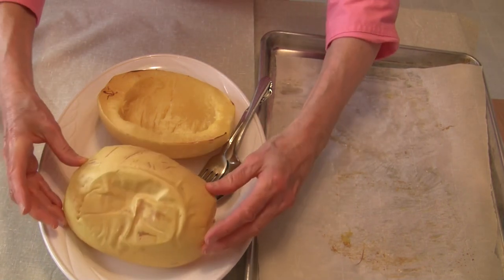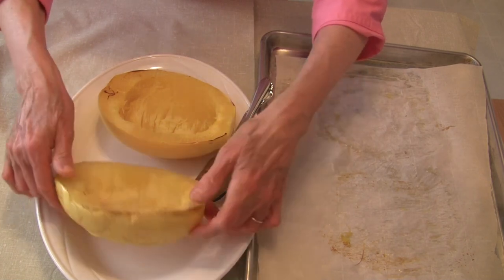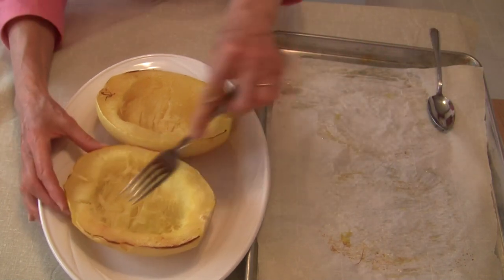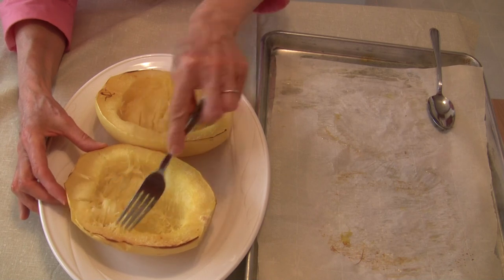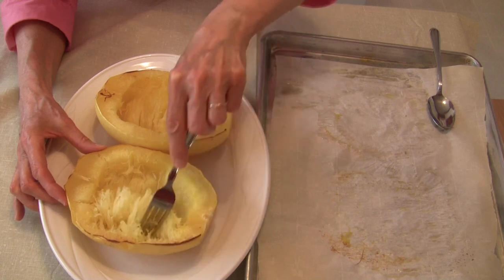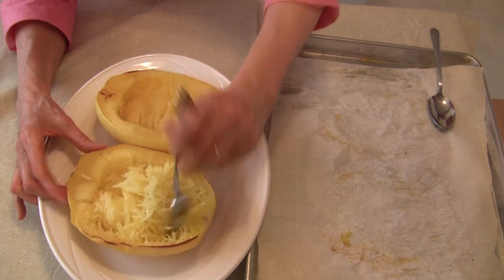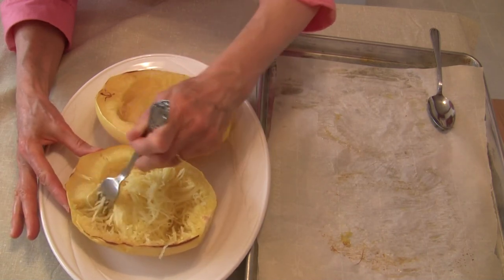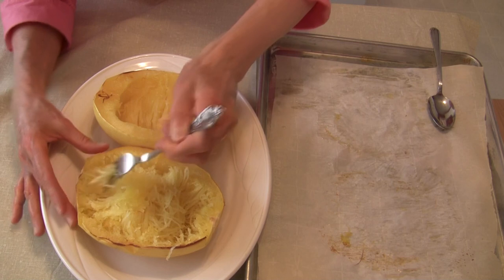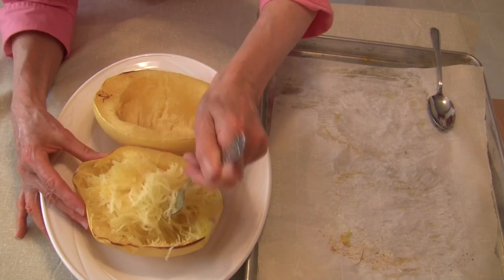Just so you can see — there's the bottom of it. They did kind of collapse a little bit, but they're completely cooked. Now what you do at this point is take a dinner fork and just run it in there, poke it in, and you'll start to release the spaghetti squash strands. Just loosen them up and they can be easily removed, and then you can use them in any recipe — flavor it any way your heart desires.